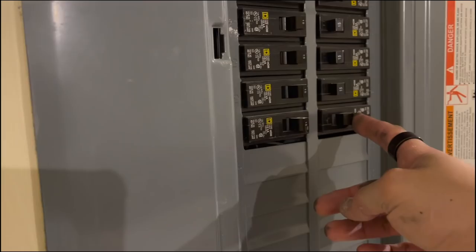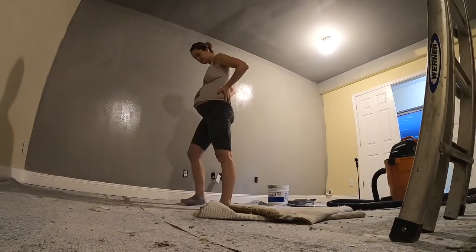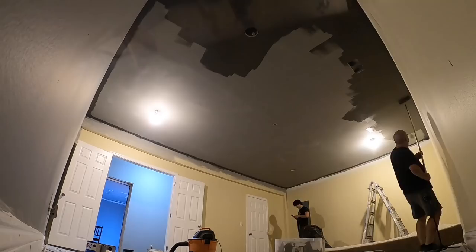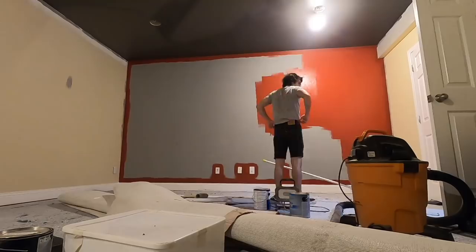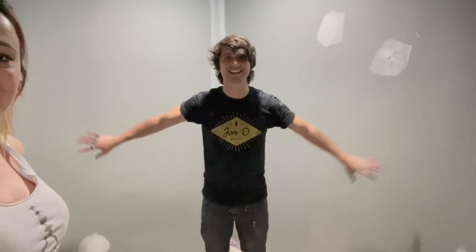Oh my god, we have light! That's exciting. Good job. I'm going to have Stellan on the walls, which is going to look really sweet. As you can tell, see how I'm in shadow like that — Stellan is going to look epic. There's still so much work to do, but I am very excited.